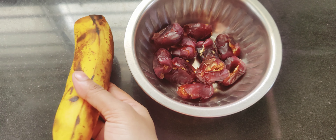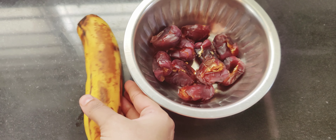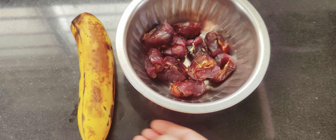I am doing a milkshake with banana and dates. I am going to add a full, very ripe banana.